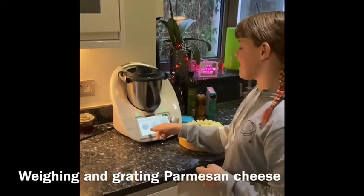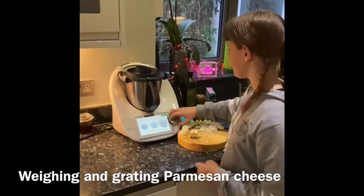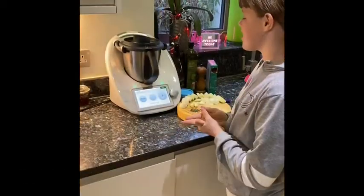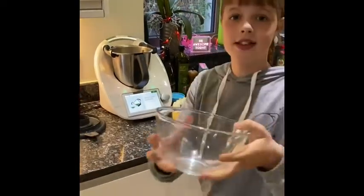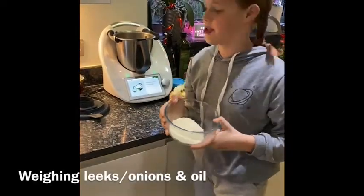And then we're going to blend it for 10 seconds, no temperature, at speed 10. So now that the cheese has all been blended up, I'm going to press next and then transfer it into another bowl. It's really fine because there are actually really quick blades in there, which is really good.